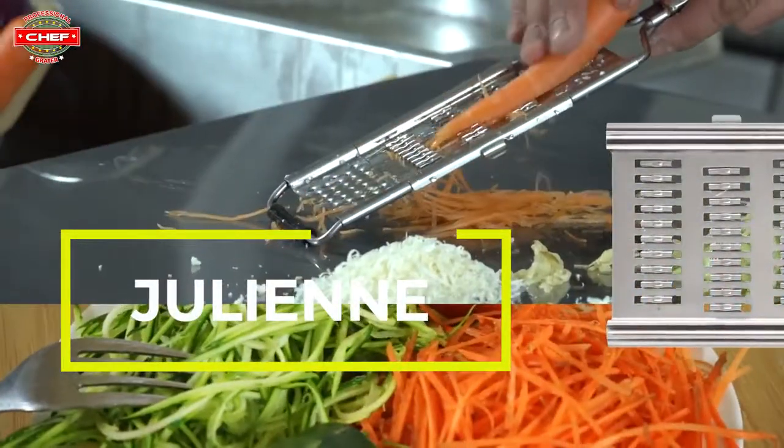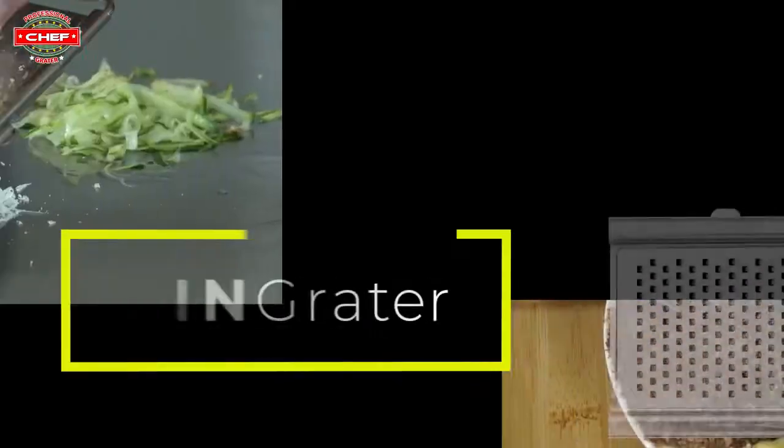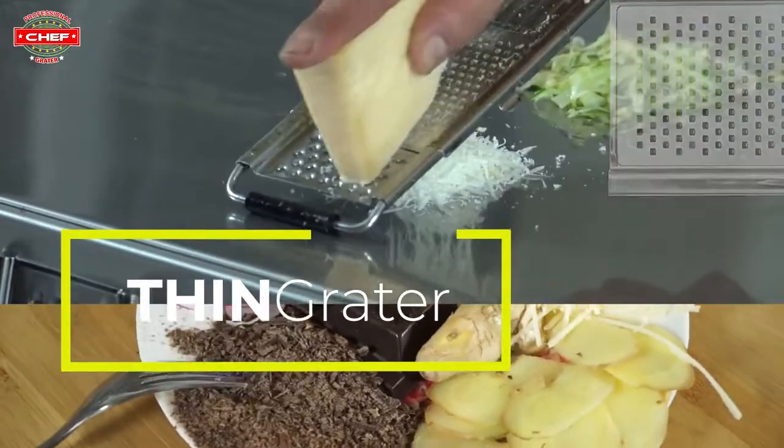For all you salad lovers, let julienne do the work. And last but not least, we have the thin grater.